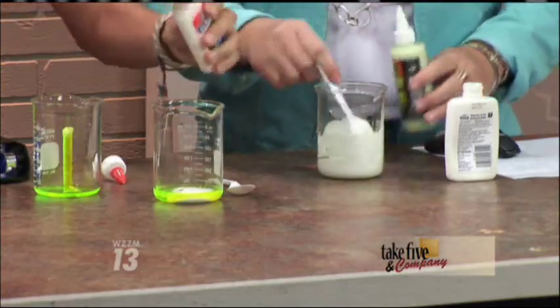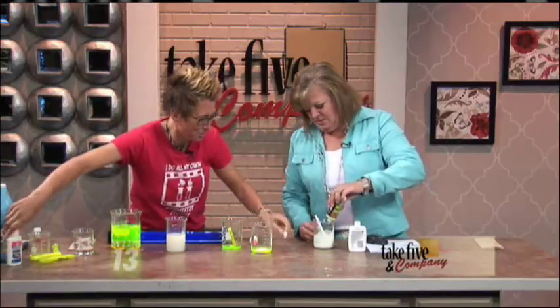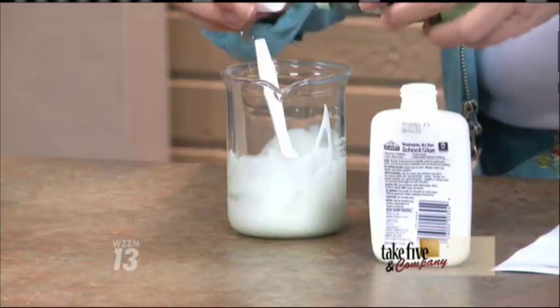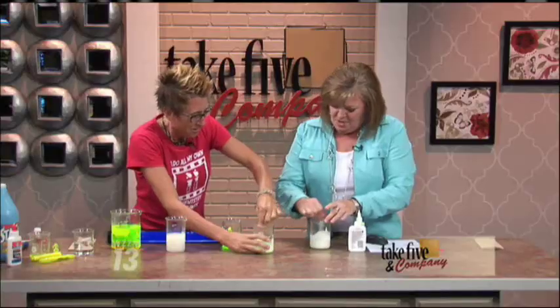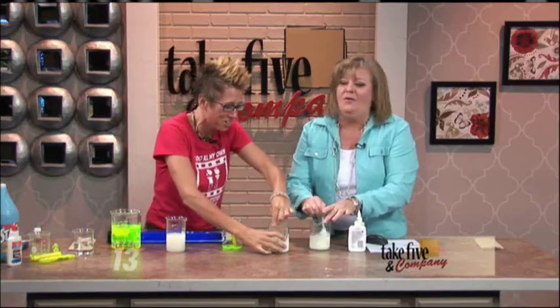A little science with the slime: this is polyvinyl acetate. And when it reacts with the borax, it forms a long chain polymer. Yours is looking way better than mine, but we don't know — we'll see when the lights go down.